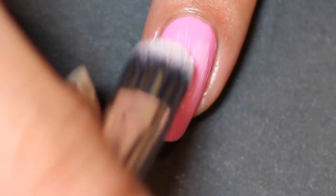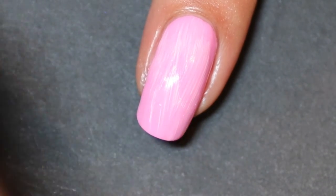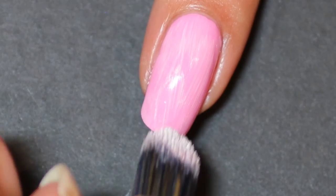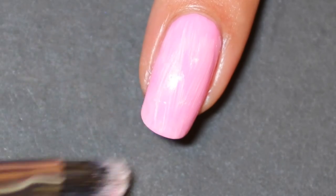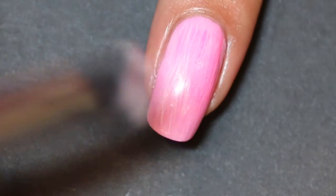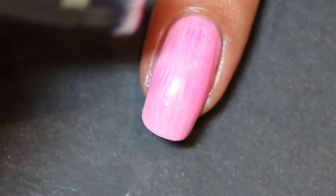Leaving that to dry for a couple of minutes, then take the concealer brush from Look Good Feel Good, dip it into the white polish, and give it a dry brush effect to add a little more texture to the base. Then I do exactly the same thing with the darker pink, Wild Strawberry from Nikkei New York, and just drag that across the nail.